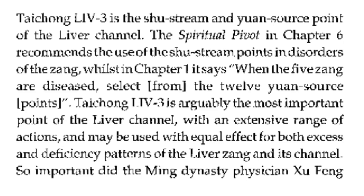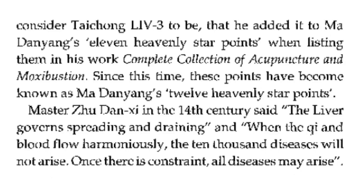So important that the Ming dynasty physician Shu Feng considered Liver 3 significant enough that he added it to Madan Yang's 11 heavenly star points when listing them in his work, Complete Collection of Acupuncture and Moxibustion. Since this time, these points have become known as Madan Yang's 12 heavenly star points.